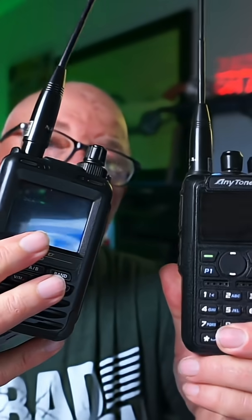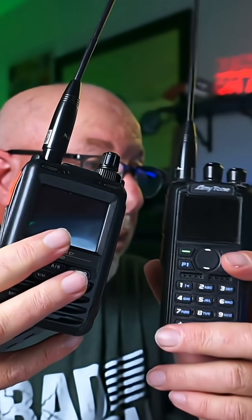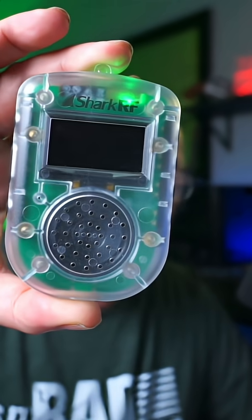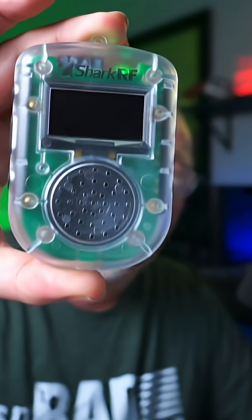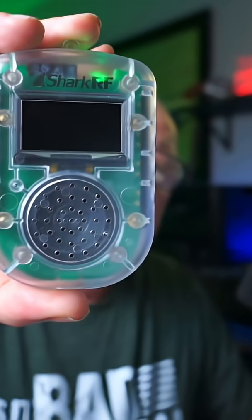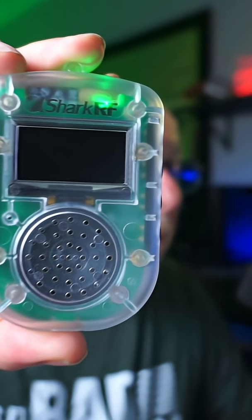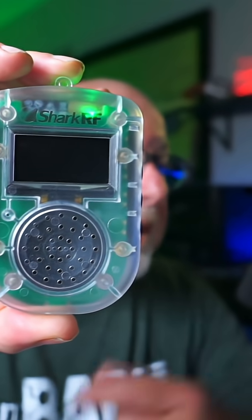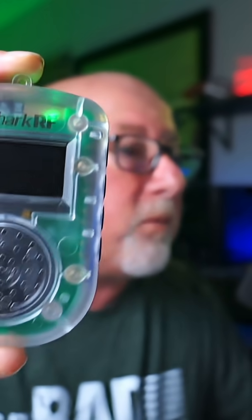Any one of these radios allows me to do a whole bunch of stuff, and all of them have some little magical thing that they do. But this little guy enables me to do all of them very easily without the need to carry another radio with me or any kind of other device other than the phone that I'm going to have with me anyway.